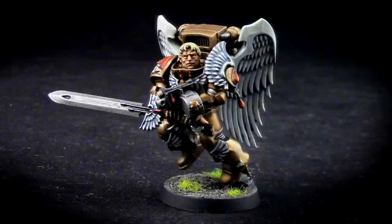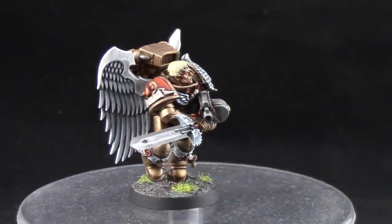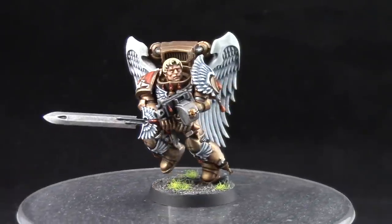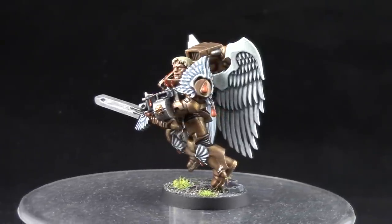Welcome to this painting tutorial. In this video we are going to look at how to paint a Sanguinary Guard for the Blood Angels. This model is a little tricky to figure out because it has golden armor and very bright white wings, but it's not too hard.